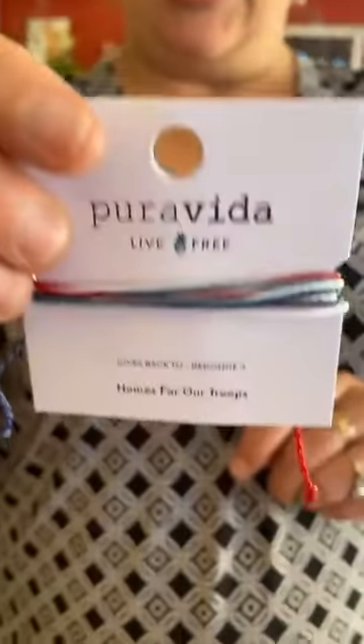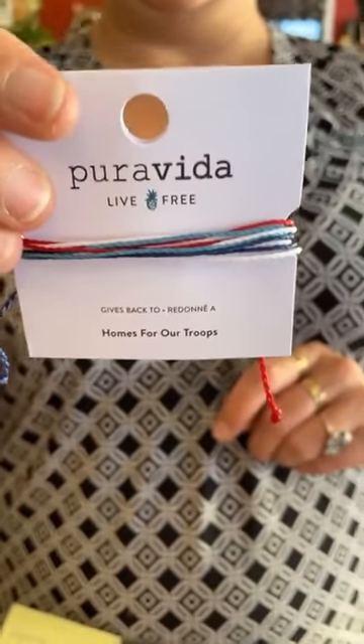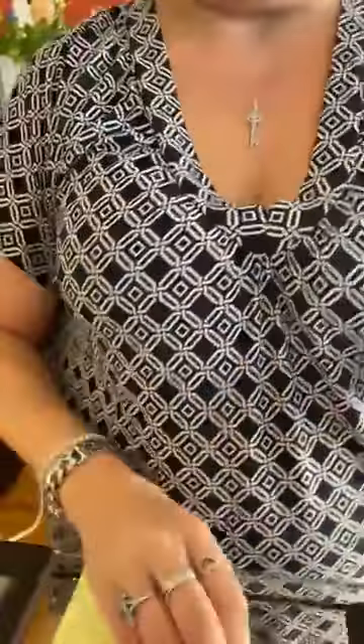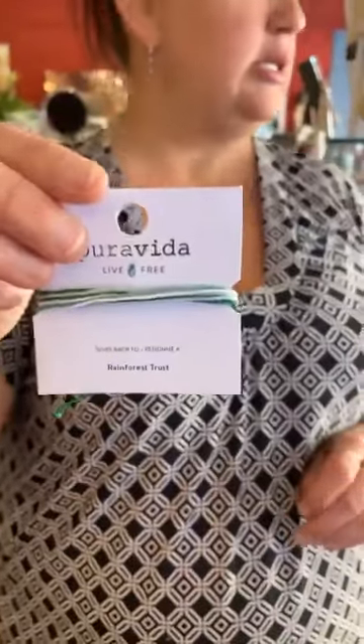Then we have this really cute little red, white, and blue one — it supports Homes for the Troops, and five percent goes to that foundation. That one is $7. The previous pride bracelet is also $7, and then this one supports the Rainforest Trust, also $7.